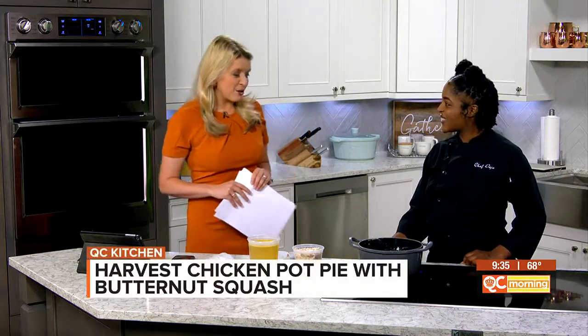How are you? I'm great, how are you? Are you ready for fall? I am, definitely. And this scent — tell the folks the scent that really is clutch for fall. So right now we have a harvest chicken pot pie going with butternut squash, and we're going to add a little bit of sage in there for that warm fall flavor.